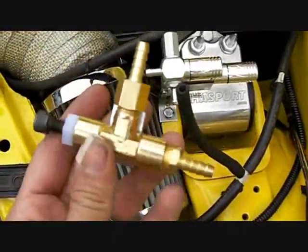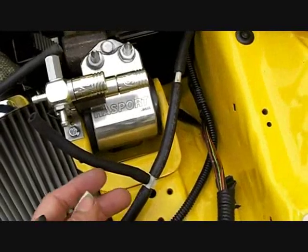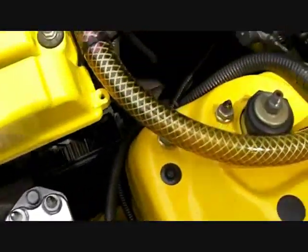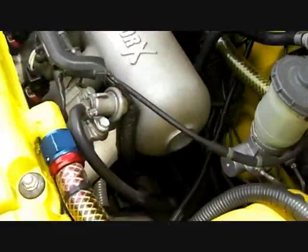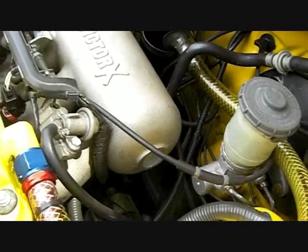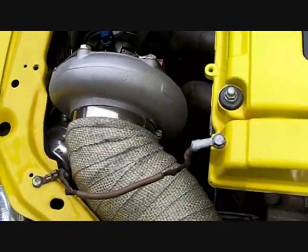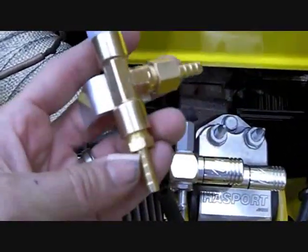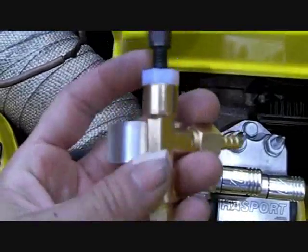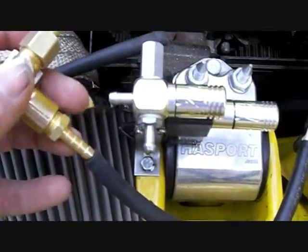I'm going to show you how to install this boost controller. The proper way is to use a signal or source line that goes directly to the manifold — not one that might come off your turbo. Some turbos have a nipple off the housing allowing you to connect, but by going off the manifold you use the signal that represents the true amount of boost the MAP sensor and engine sees, not what's coming out of the turbo housing before losses through the intercooler and piping. Connect this side, which is in line with the adjustment, to the source from the intake manifold — just plug it on and put a hose clamp on it.